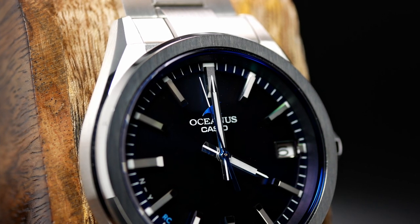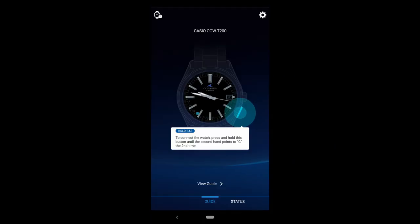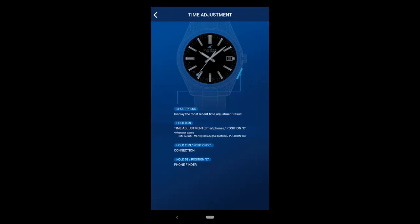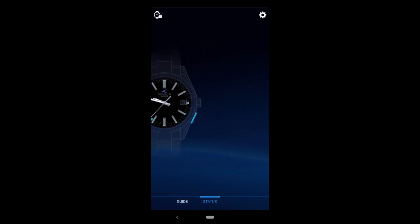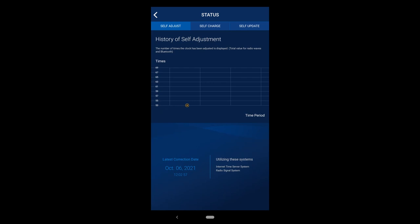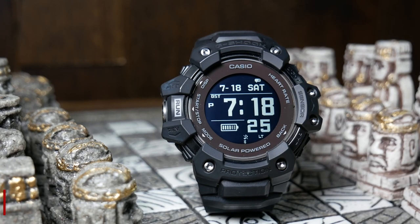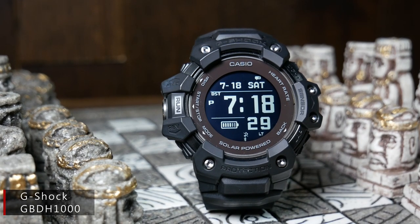In regard to the Bluetooth functionality, it's primarily there just to adjust the time. The only other feature I've noticed is something that helps you find your phone in case you lose it. Otherwise, that's about it. If you log into the app on your phone, it basically just shows you the battery level and a log of how often the watch has been corrected. So it's still a bit gadgety, but it doesn't have all those extra features that are arguably useless that a lot of other Bluetooth watches have.